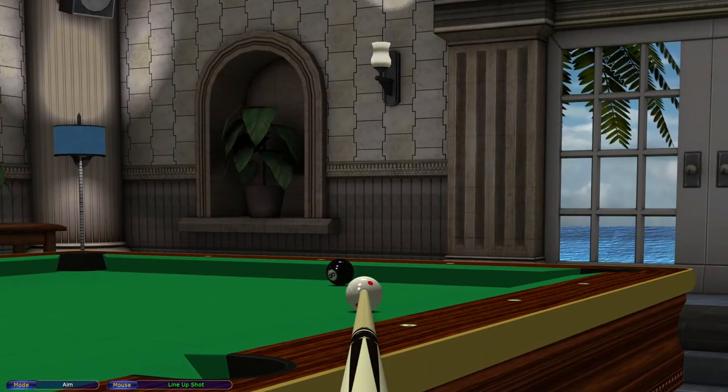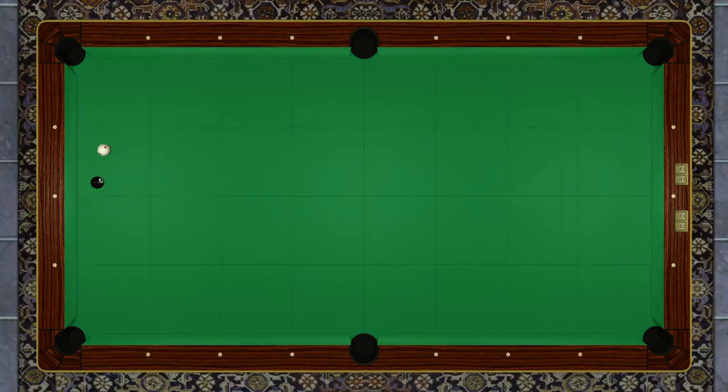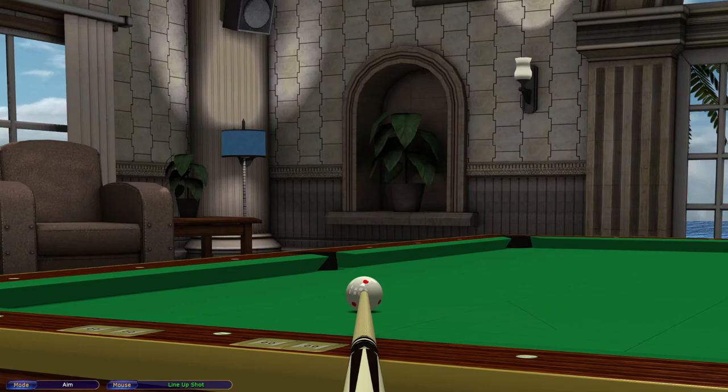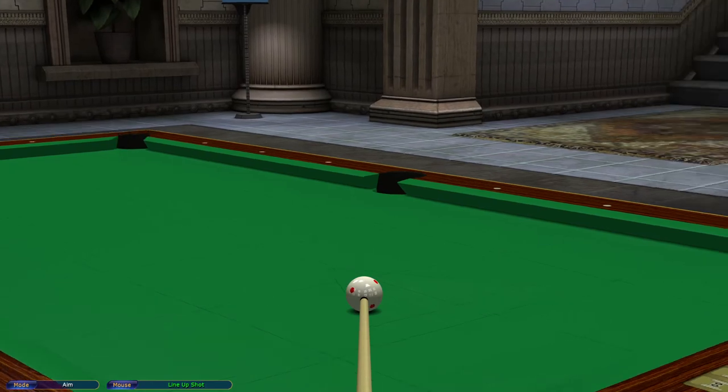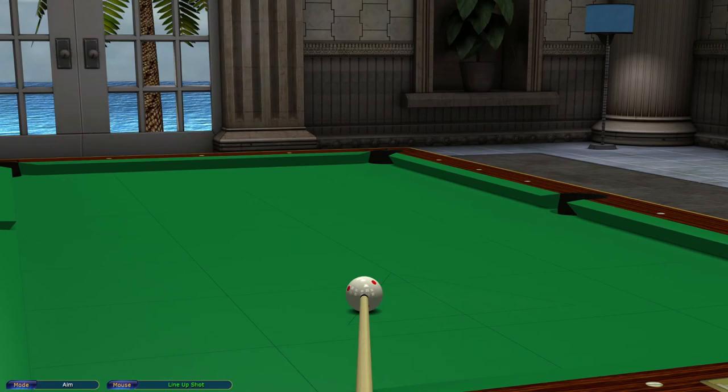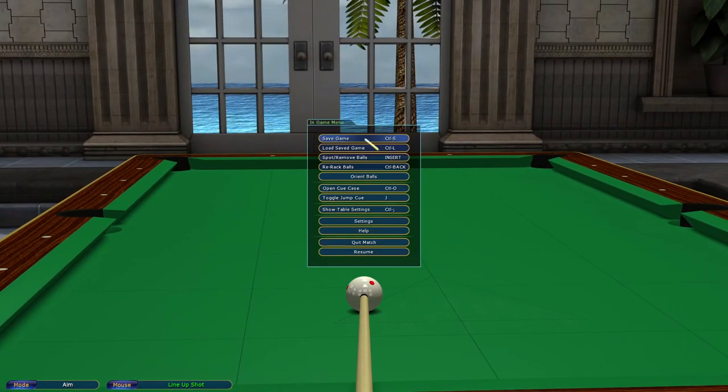So basically just showing you all the scenarios that you do find yourself in a match — that if you've lost position or you find yourself in those positions, not in those exact positions but similar scenarios, that you can actually do something with it. I just wanted to show you these shots so hopefully when you get into these scenarios you might remember you can do this type of shot. Well, I hope you enjoy and I hope it helps you in matches if you are in those situations.